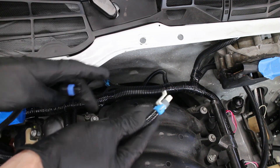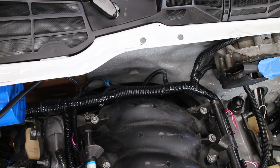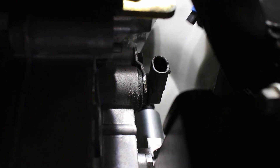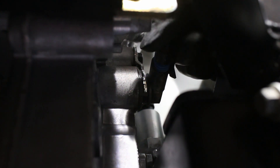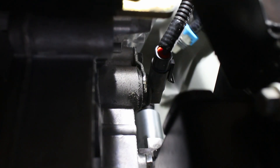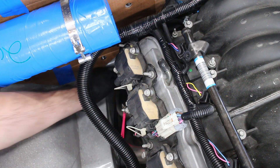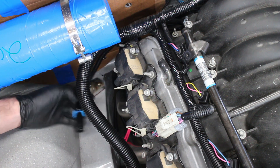This longer pigtail with two plugs goes to the T56 manual transmission — one plug is for the speed sensor, while the other goes to the reverse lockout. There's also a square plug for the O2 sensor, but I currently don't have my exhaust finished, so it's just going to hang here.